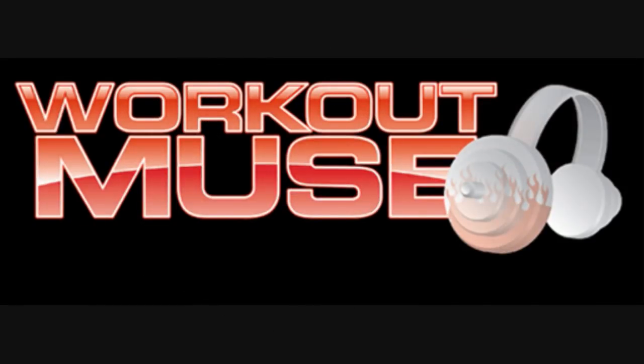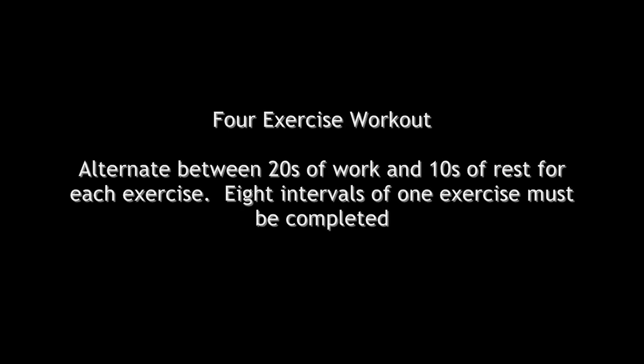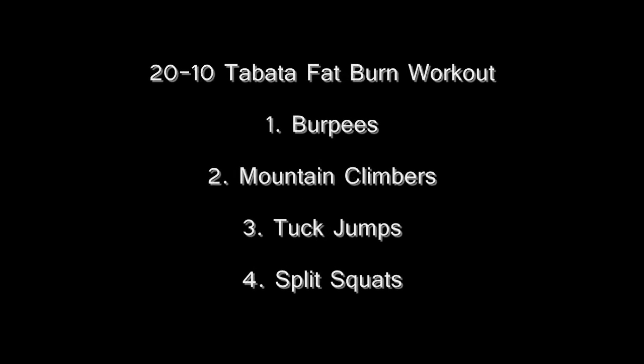Workout Muse. 2010 Tabatas. You will alternate between 20 seconds of work and 10 seconds of rest. You will repeat this 30 second sequence for up to 8 rounds for 4 total minutes.